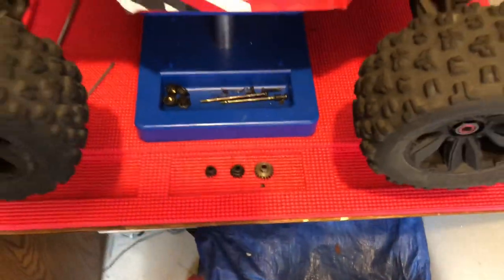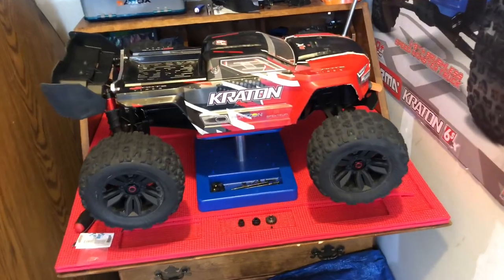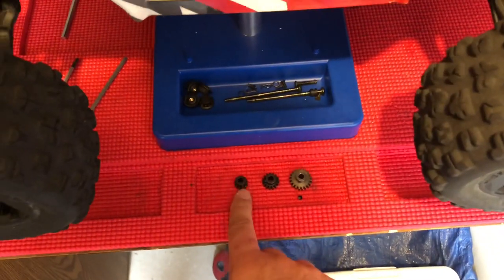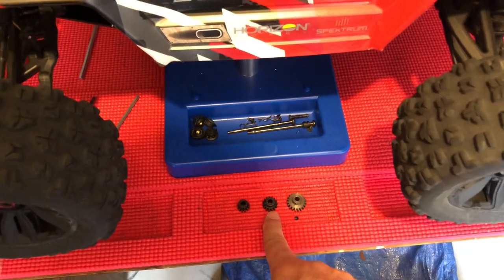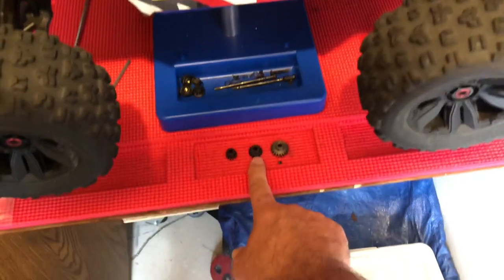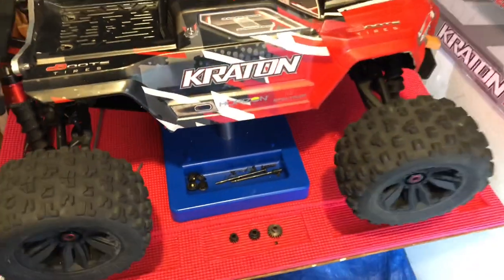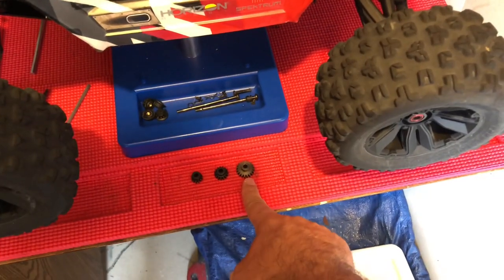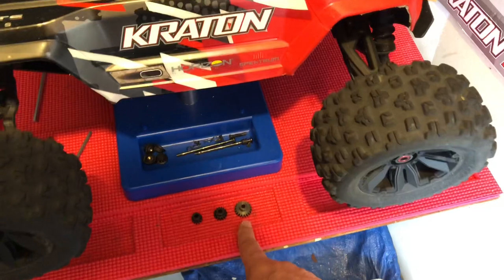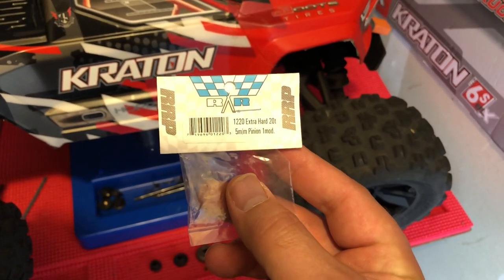As many of you know, this is the Arma Kraton — the 2019 version, the 4x6 — and it comes with a stock pinion gear with 13 teeth and an extra pinion gear with 16 teeth. This is the faster pinion gear which will get your car up to, I think the box says 60 miles an hour plus. A lot of people like to take their cars to the next level, so you can jump on Amazon or wherever and buy pinion gears that are 17, 18, 19, or 20 tooth. I've never seen anybody talk about using anything higher than 22 teeth. So I went ahead and picked up a Robinson Racing pinion gear — this is an extra hard 20-tooth 5-millimeter Mod 1 pinion gear.